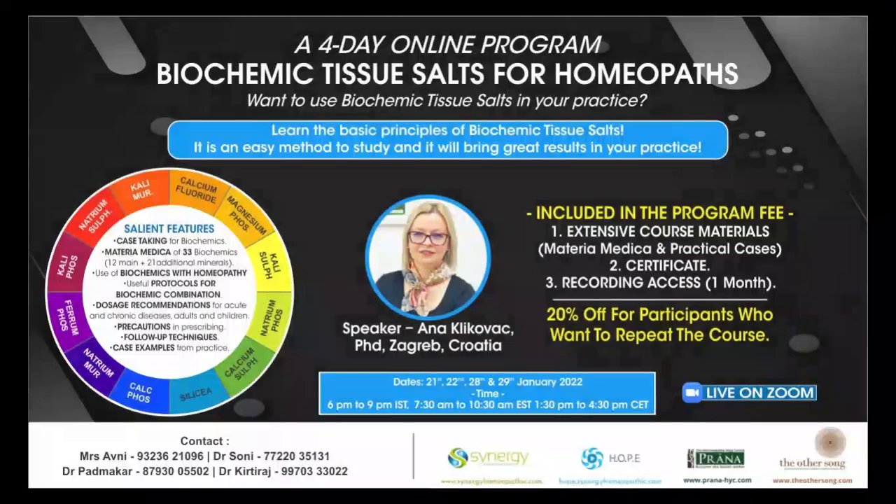I thank AdiSong Academy for organizing such a wonderful series of lectures. Thank you.